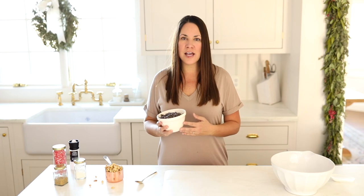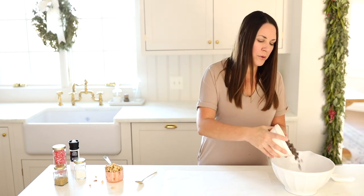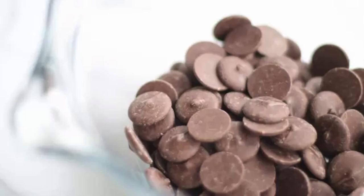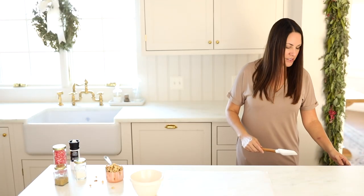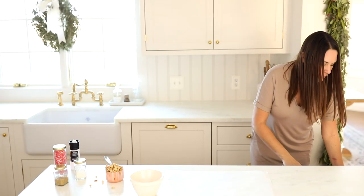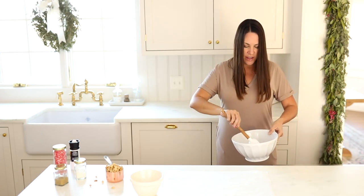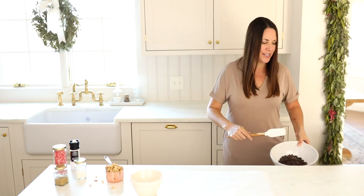First, we're going to take some chocolate chips and melt them in the microwave in 30 second increments. This way we make sure that we're not going to burn our chocolate chips. We'll start in between and as we get closer, we'll limit it to about 15 seconds each time. It looks like our chocolate is ready to be stirred for the first time — pull it out, give it a little stir, and put it in for another 30 seconds.